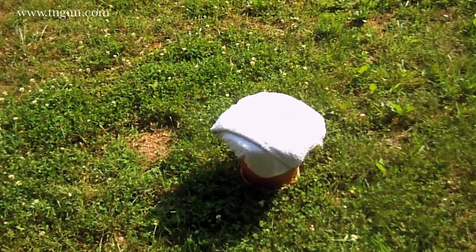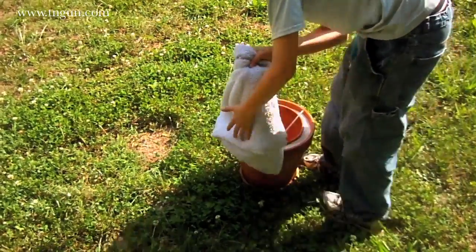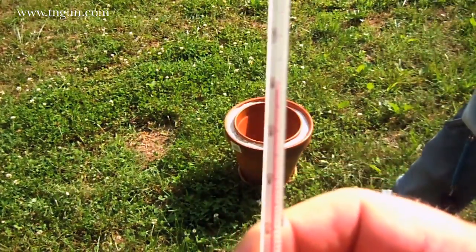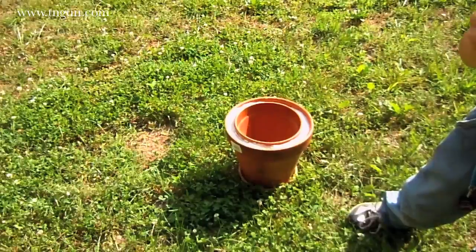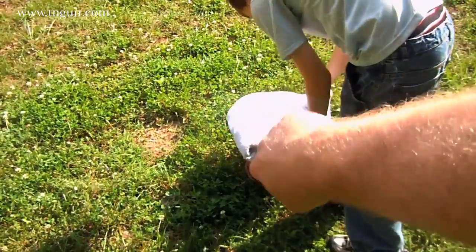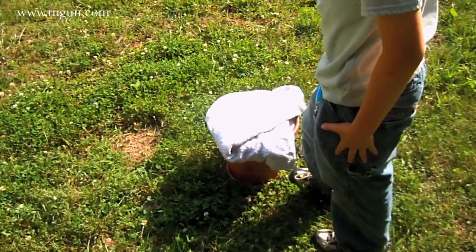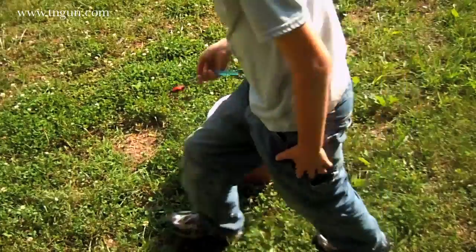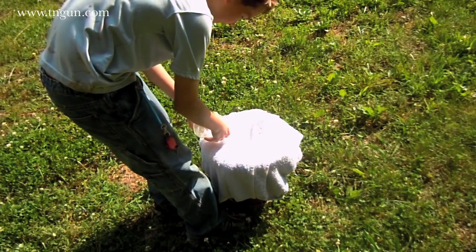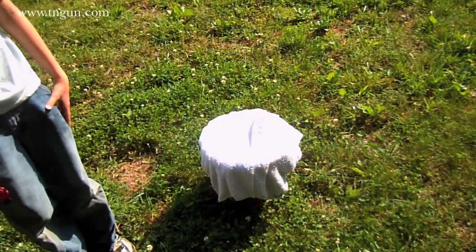We moved our pot out here to the sun — is it dryer? Yeah. The thermometer shows it's still about 10 degrees cooler. I think it's because of the humidity — we're all just sweating like crazy out here. We'll put water on it one more time and come back in another 30 minutes. This is what you'd actually do as the stuff evaporates out during the day — just add water.